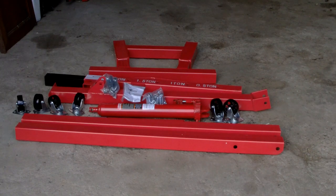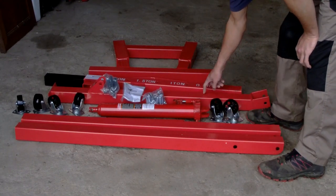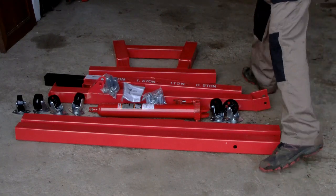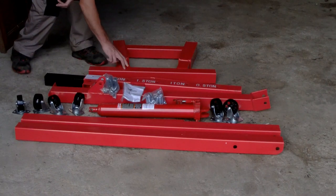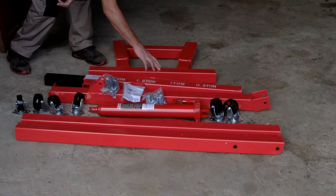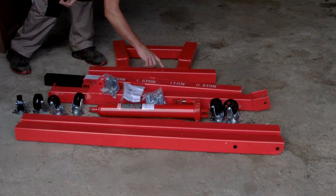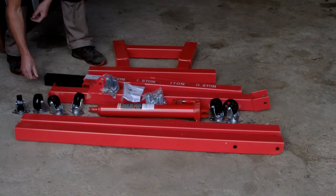So we've unboxed it now. I don't know if anybody can tell me in the comments below - why are most of these hoists and cranes on the internet red? Is it a cheap paint or something? There are the two legs. That's the upright section where the ram goes. That's obviously the top arm, the lifting arm - the piece that you can adjust for different weights - and that's the bottom section which everything bolts to on the frame. The welding looks quite good.